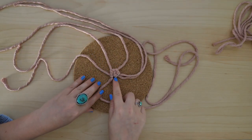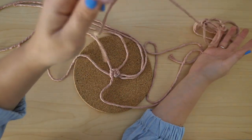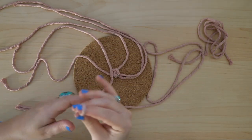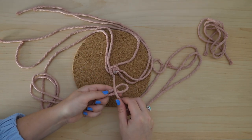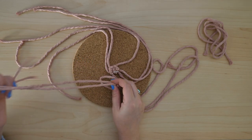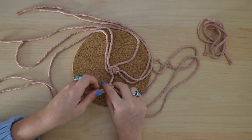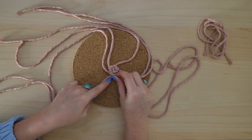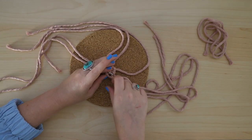Here's an example of a gap between strings where we need to fill it in with a new working cord. Take another 35-inch string, fold it in half, and attach it to the lead cord using a reverse lark's head knot, just as we did with the first couple of strings. Then slide that knot in as far as you can so that it's right next to the previous knots, and move on to the next string, continuing to tie clove hitch knots.